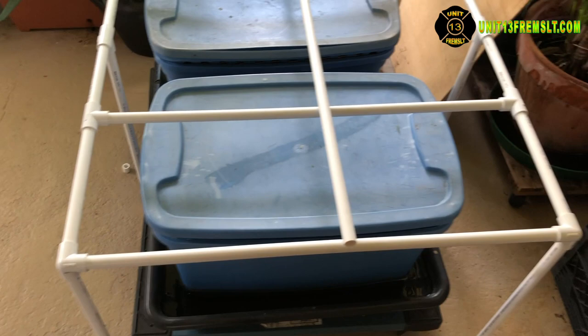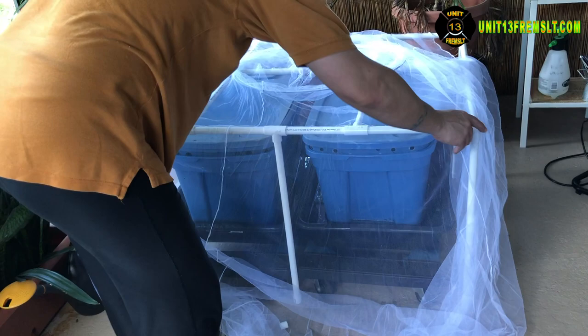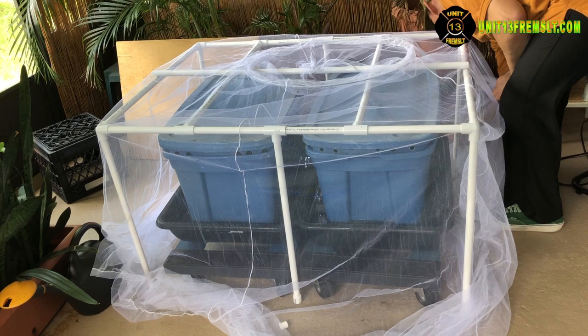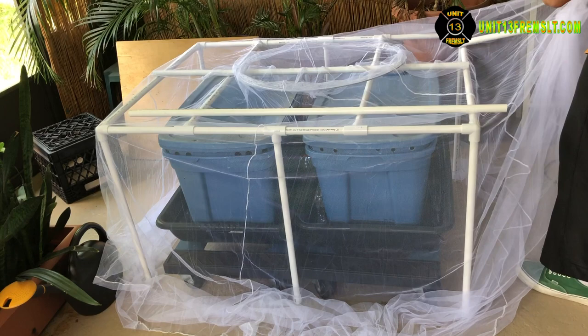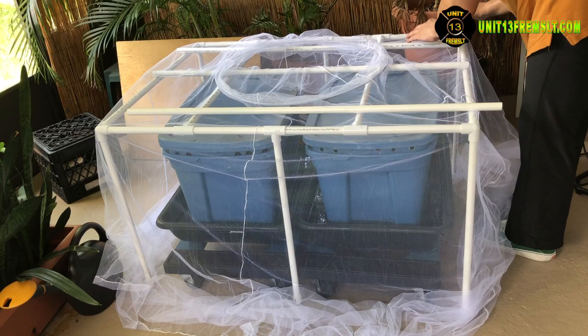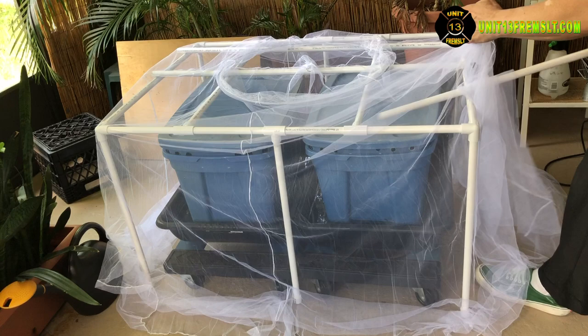I'm going to leave those cross members on the top loose instead of cutting in fittings for each one, because I may actually add a couple more up there and I don't mind having them loose — that way they'll be more adjustable if the net is sagging. Another idea I have is if I come across a piece of PVC lattice, I see it on the side of the road out here all the time. I'll pick it up and add it to the top, and then I can eliminate those other three cross members visible in this section of video.